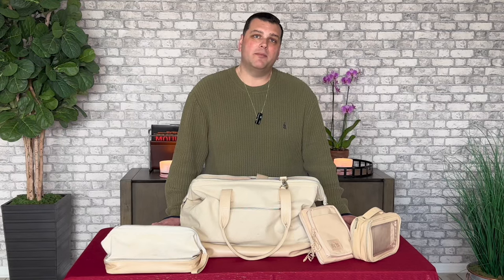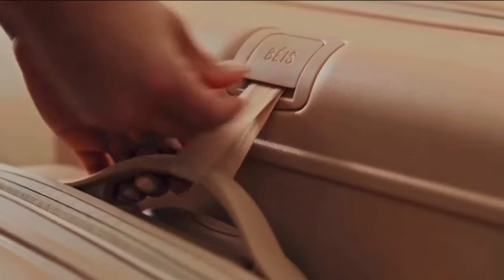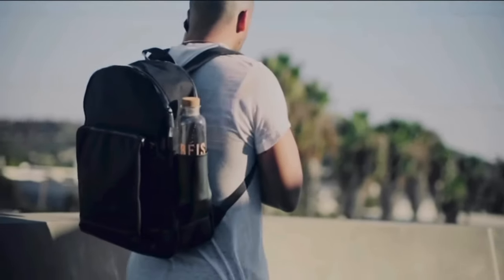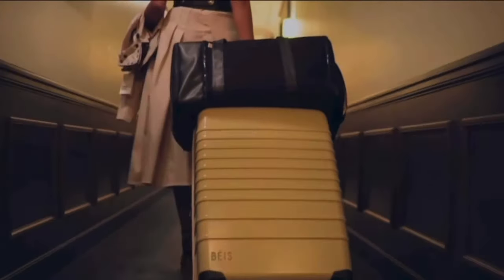Hey everyone, today I'm going to review some items from BASE's line of travel products that we've been using for years. We love them because they're affordable, functional, and as you can see, stylish. Since we're returning customers of BASE, we thought it'd be great to share information on why we can dig these products.